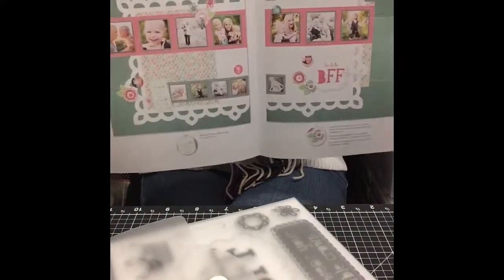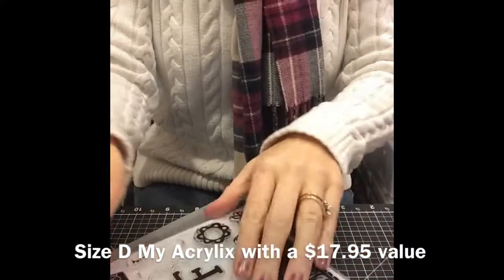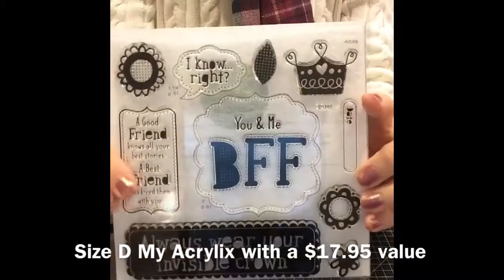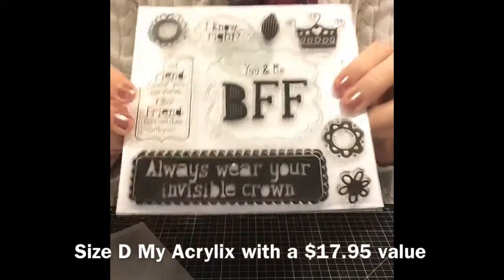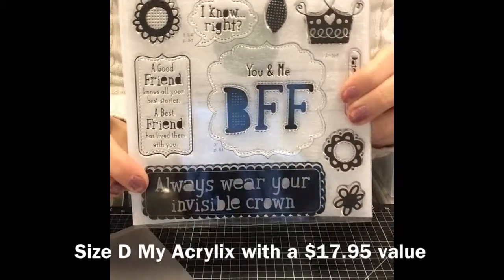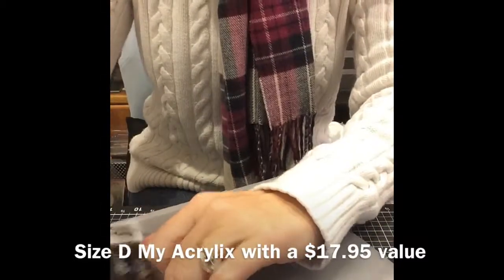Here is the pamphlet that comes with the scrapbook workshop on the go. It's going to show you the cutting guide on how to cut out — that's the layout that you can make — plus there's a bonus layout on the back. Here is the stamp set. Again, it's a full D size stamp set for these workshops. BFF, you and me — I love this one. 'Always wear your invisible crown' — I just think that's adorable for some little girl scrapbook pages.